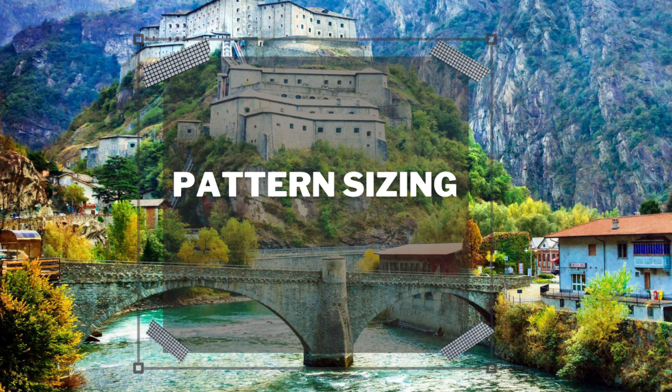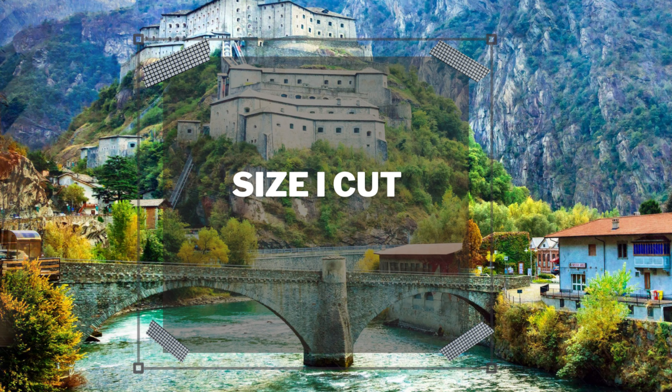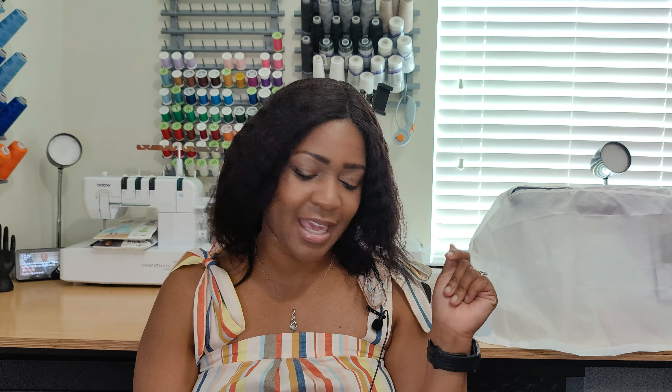The pattern sizing: the first envelope comes in extra small to medium, and the second envelope comes in large to extra extra large. The size I cut is a small; however, I did have to size it up at the bust by adding one inch and also at the hips by adding one inch. I love it — it is so easy, quick, and you could get this dress done in one day.